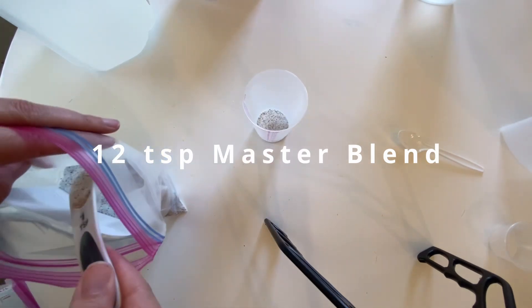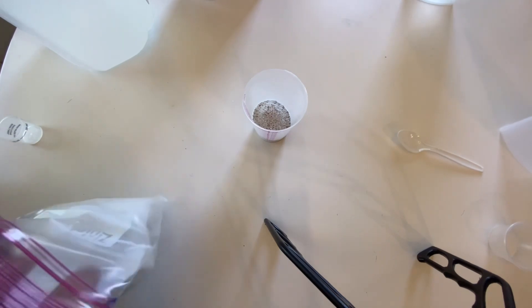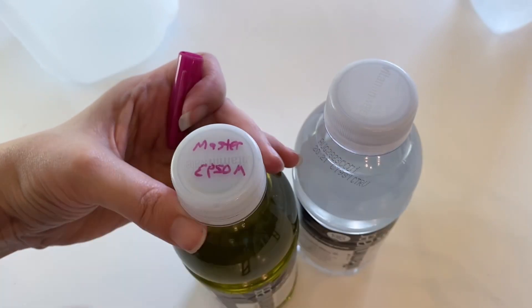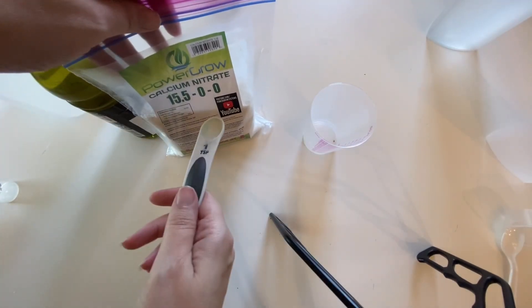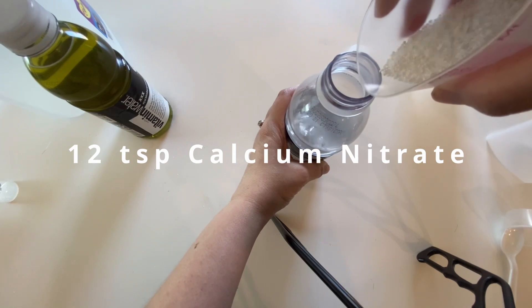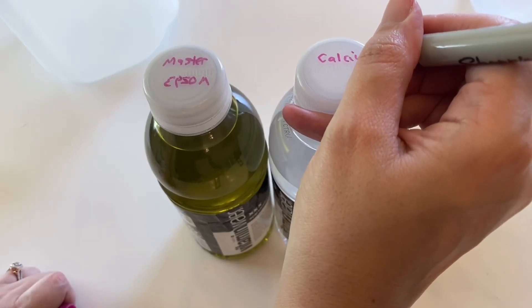For Bottle A, add 12 teaspoons of master blend and six teaspoons of epsom salt with warm water. Make sure you mark the cap with what's inside. For Bottle B, add 12 teaspoons of calcium nitrate with warm water, and again mark the top with what's inside.